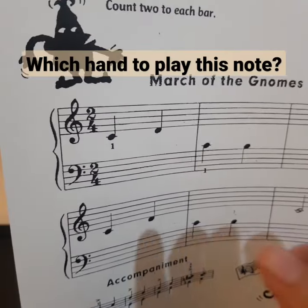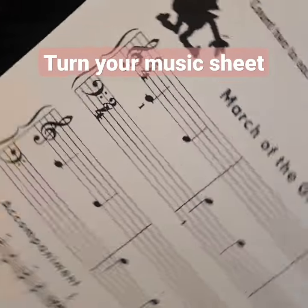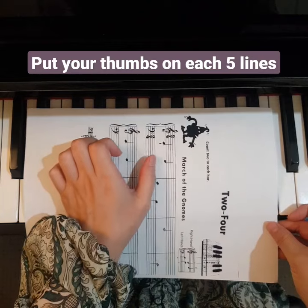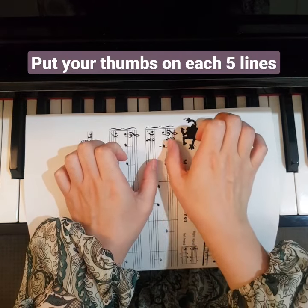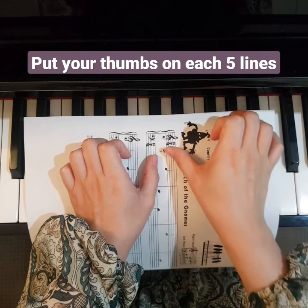Let's take a look at this music. Which hand is starting on this note? If you get confused, turn your music around and put your thumbs on these five lines each. Then you can tell which hand to play these notes.